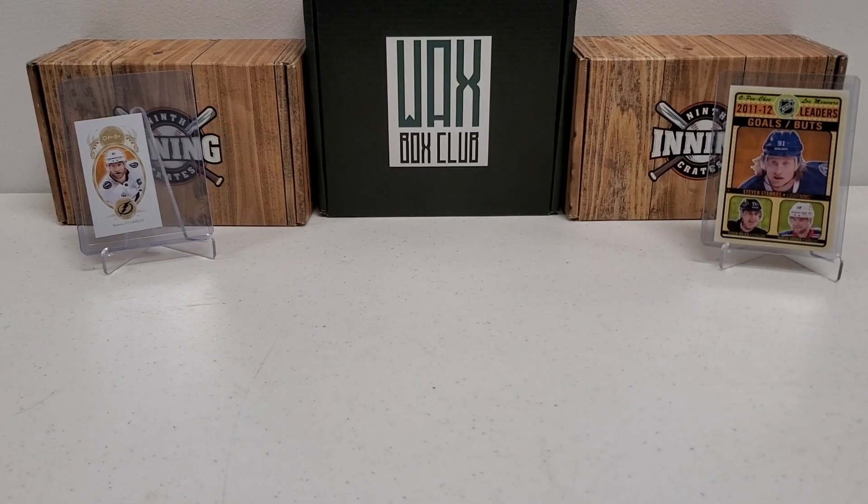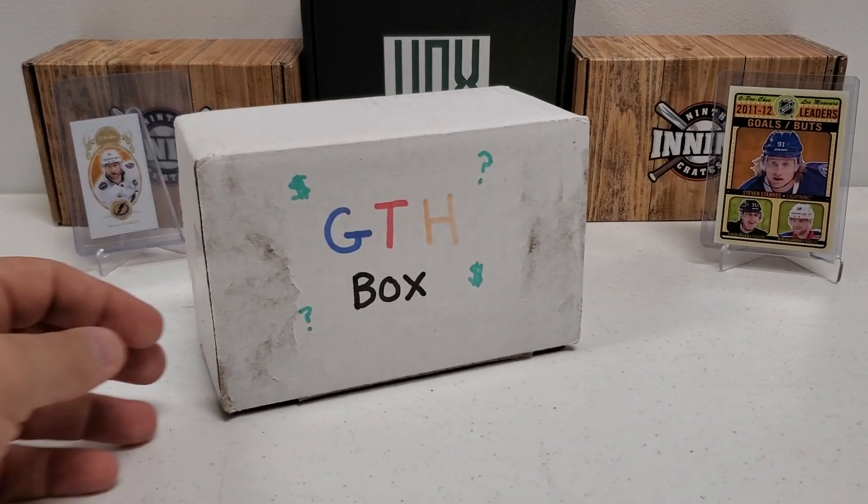What's up guys? Growing the Hobby coming back to you guys with another hockey break. Another of my faves — there it is, the GTH Box.